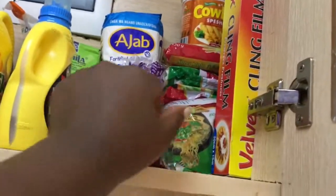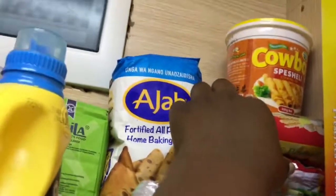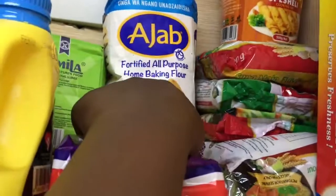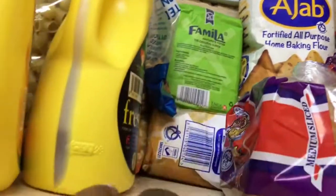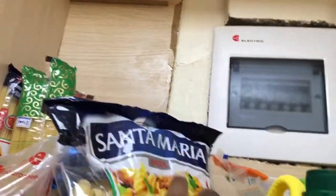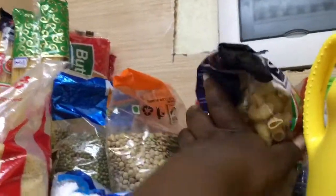This is the pantry side. I have bread, indomie, foil, and cowboy - I usually use that to cook chapati, it comes in layers. Some more indomie, wheat flour, porridge flour, cooking oil, and some popcorn.